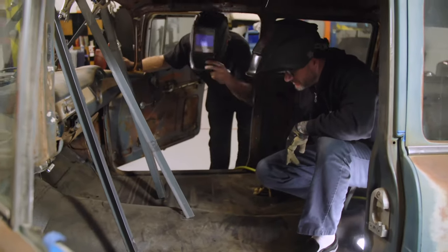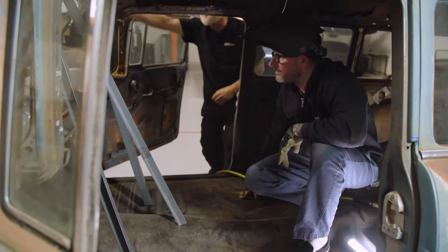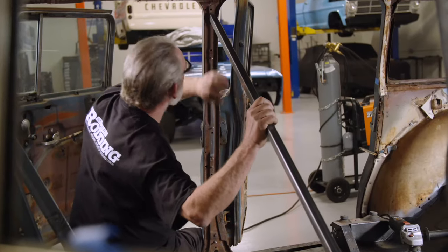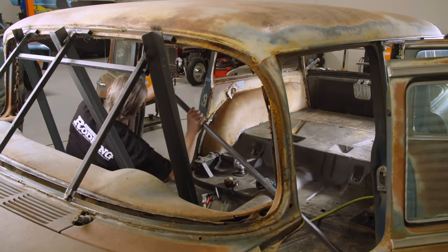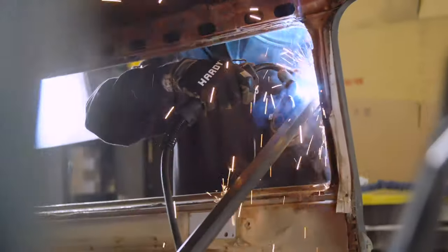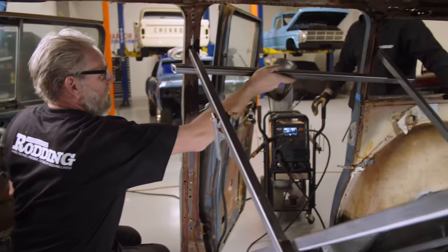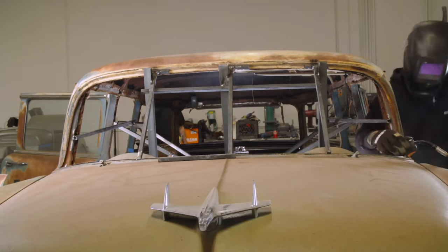As you can see, this bracing doesn't have to be pretty, it just has to be strong. As Kev got closer to look at the B-pillar where we were going to cut it off, it's all rotted out, so we're going to have to cut it lower. Another piece here and then another one from here to the front, and that'll stop any forward-to-back movement.